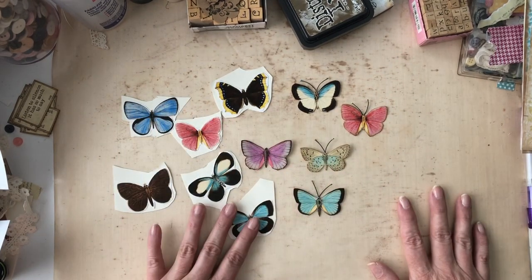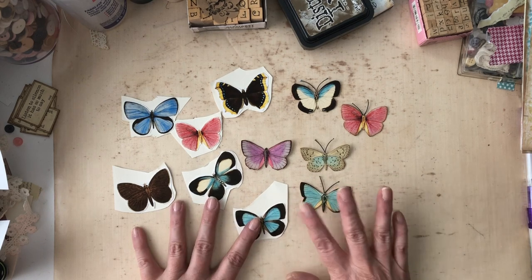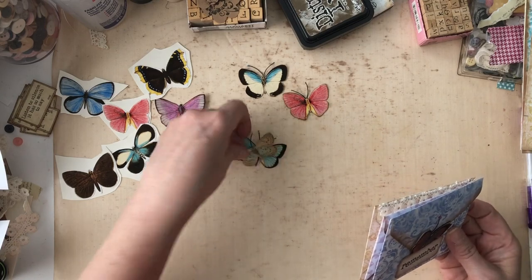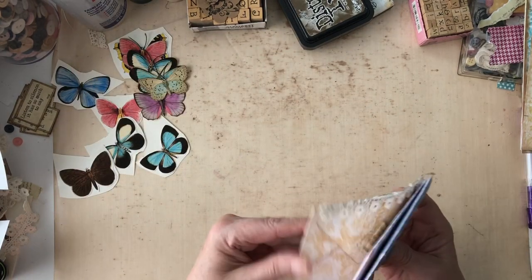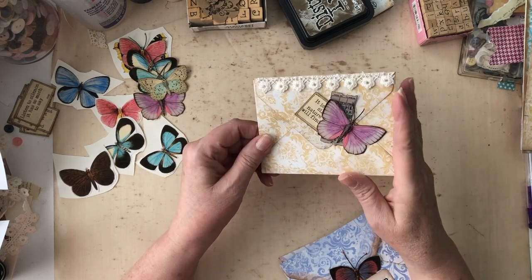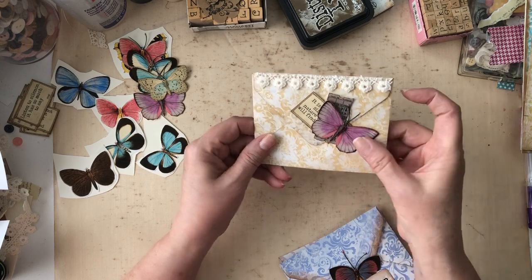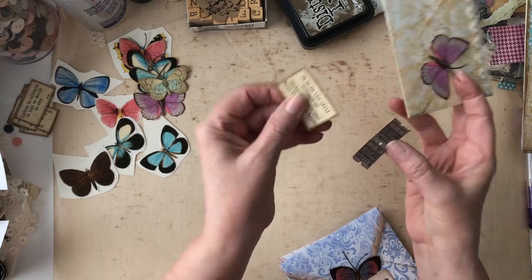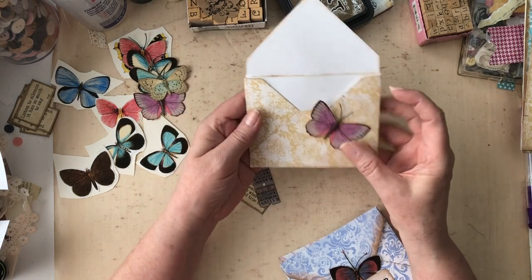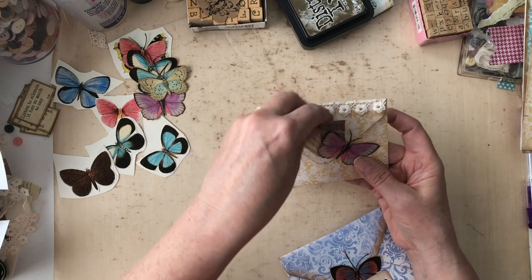I'm still playing with the butterflies. These are from Artie Mays. I will put everything listed below in the description, so if you want information on anything that I use in this video today, you can check there. I was also playing around with Andrea's background papers, making envelopes out of them. They are so pretty — she's got several colorways. There's the butterfly, and then I put a little lace on it, and then a little ticket and a little sentiment.